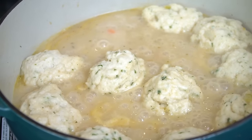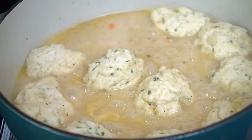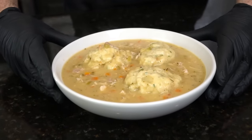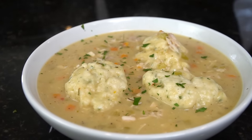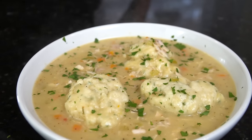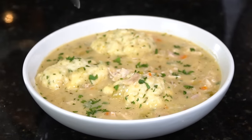Looking good! I'm ready to plate this up — get yourselves a trademark money shot. Going down with a little fresh chopped parsley for a pop of color. I've got three dumplings in this big bowl. It really doesn't get much better than this — this is comfort food at its best.